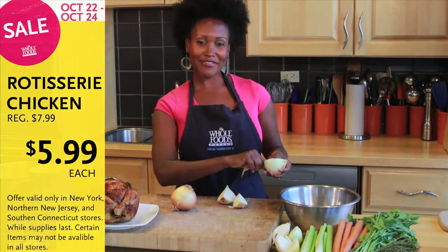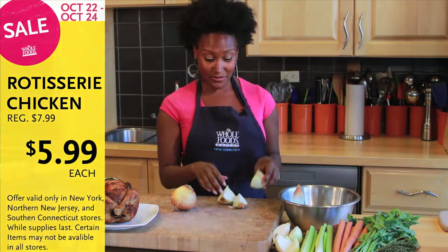Hi, I'm Ebeth. Hofe's Market Rotisserie Chicken is on sale, and ours are raised without antibiotics ever, so you can feel really good about buying them.